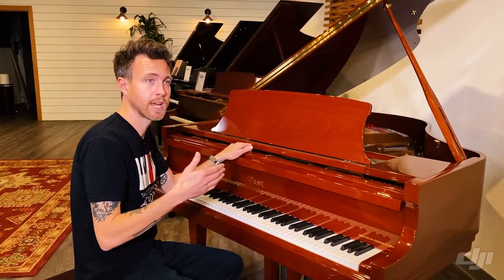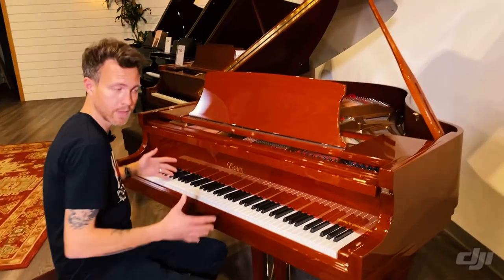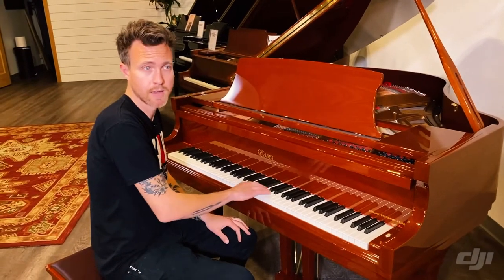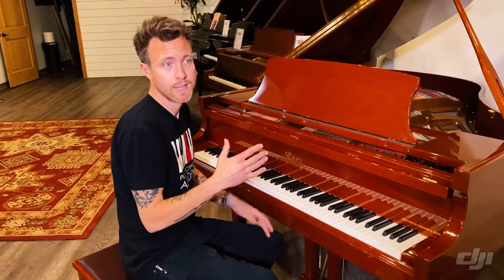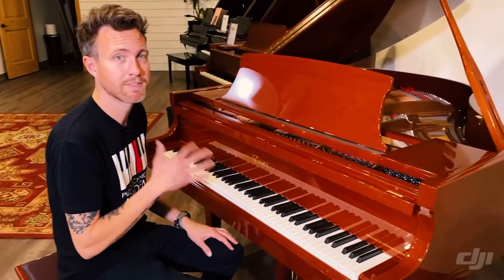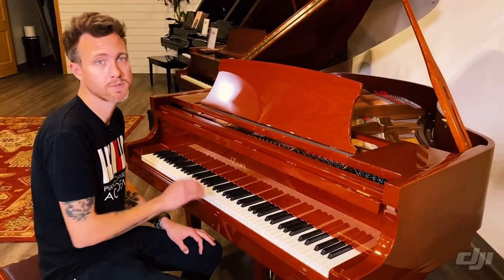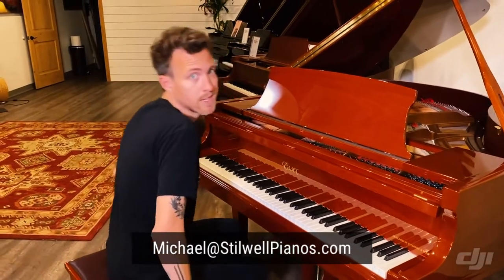I'm going to play this piano for you so you can hear what it sounds like. A lot of people looking for Steinways want a warm tone with some growl down in the bass, and I feel like this does that fairly well. They also want a heavier action — Steinway's down weight is typically around 54 to 56 grams depending on the player. This piano is probably around 50 grams, so it's going to feel a little lighter. If you have any questions, feel free to email me at michael@stilwellpianos.com, and don't forget to subscribe for more piano-related videos.